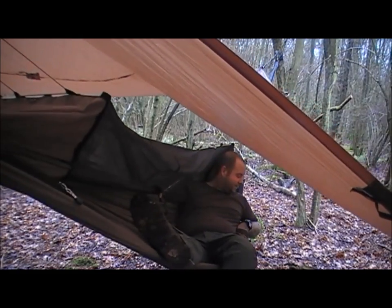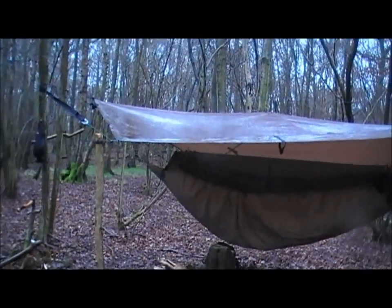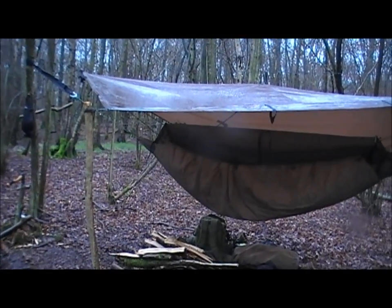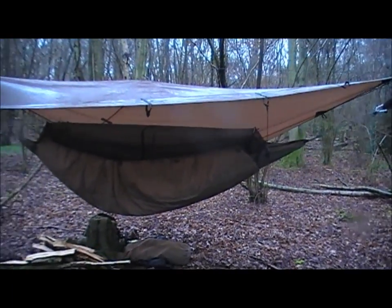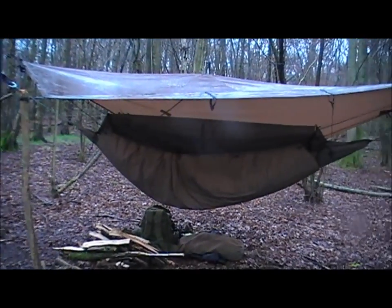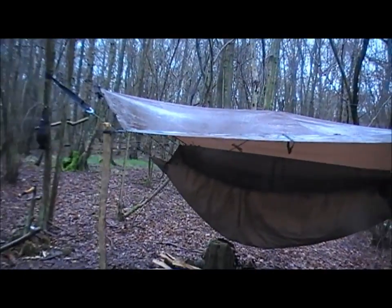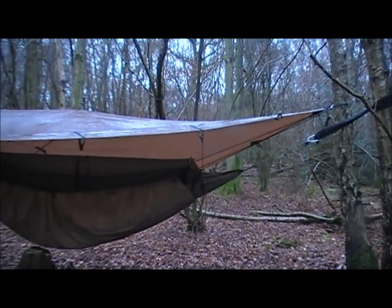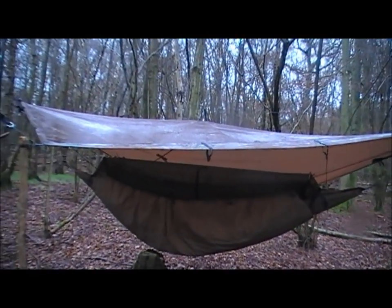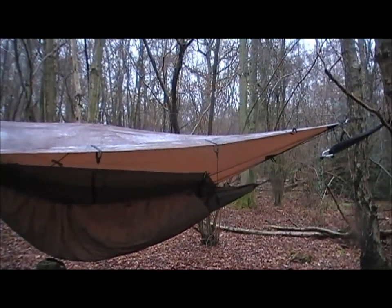Missed you, old friend! This is a DD 3x3 in coyote brown. I've got it in a diamond configuration purely because in a normal rectangular configuration with a Green Hornet it doesn't quite cover your feet — you'll have wet on the edges, which caught me out last time. The problem with diamond is you have fewer loops — just one at each end and one in the middle — so there's quite a bit of sag. If any of you can recommend an alternative diamond config tarp or a way of killing that sag, let me know.